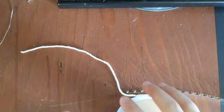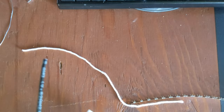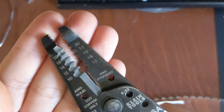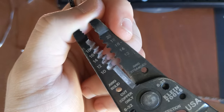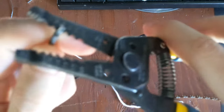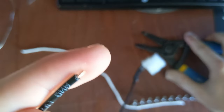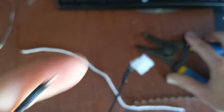First I'll show you how to do a regular crimp on one cable. You need your wire strippers, and I'm going to be using the 18 gauge stranded slot right here. I'm going to take just a few millimeters off — not too long. You don't want too much of that bare copper exposed.